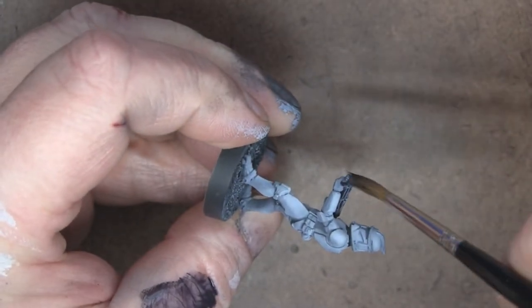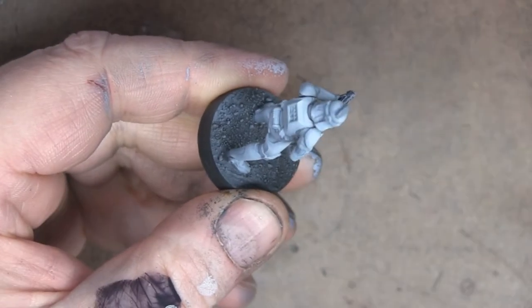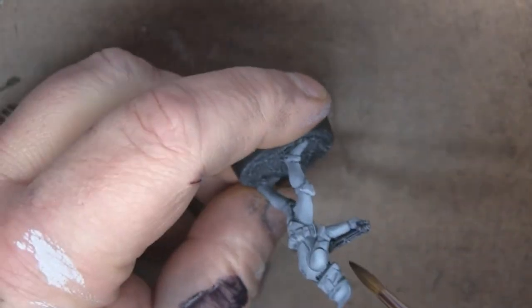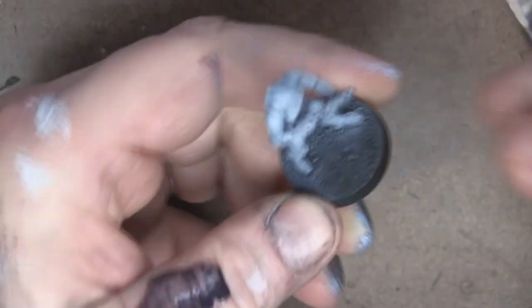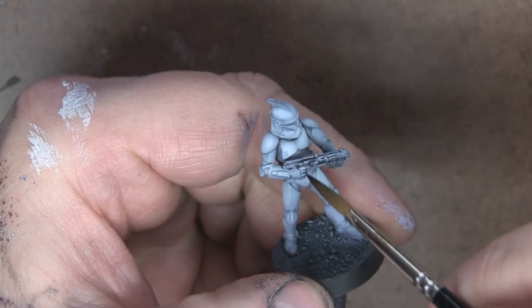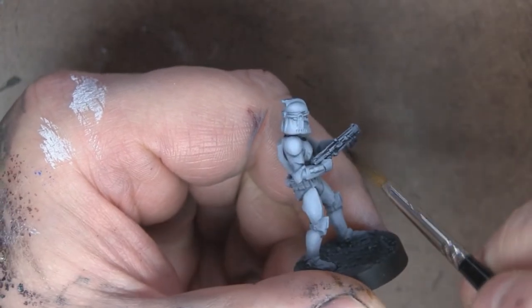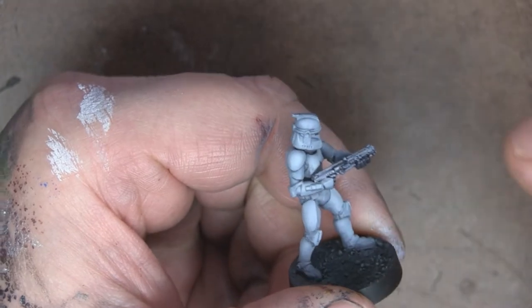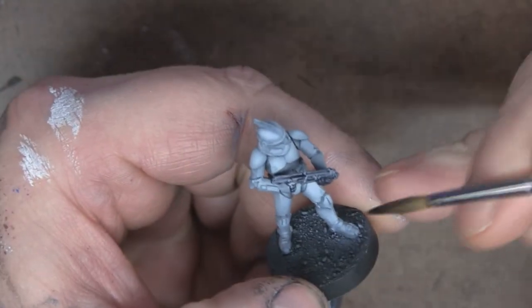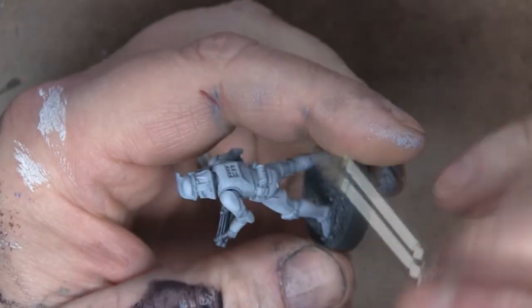This is going to need a couple of coats to get the black where I want it. I sure hope this video turns out because I'm really enjoying the freedom this new camera is giving me in terms of how I paint while on camera.